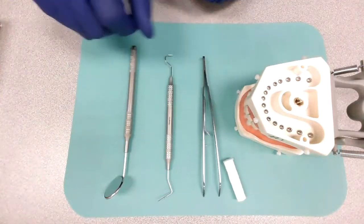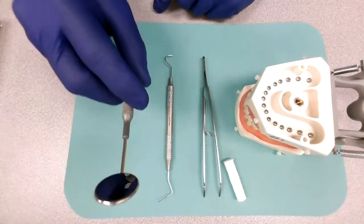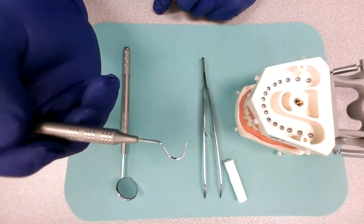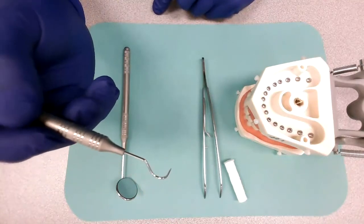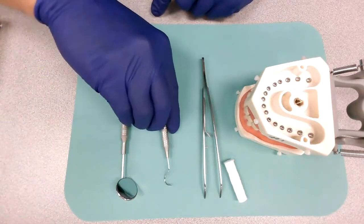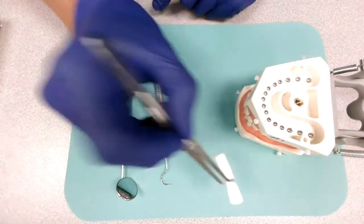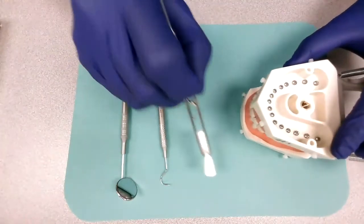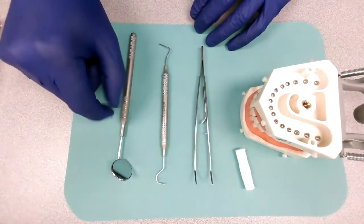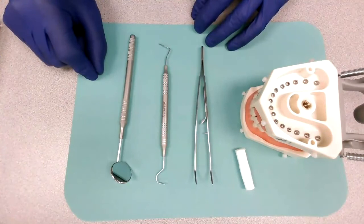All right, as a recap: we have the mouth mirror that is used to look inside the mouth, mainly for dental examinations. We have the explorer, used for dental examinations and to detect cavities. And we have the cotton pliers that are used to place and remove cotton in and out of the mouth. One more time: mouth mirror, explorer, and cotton pliers. Very good, thank you so much.